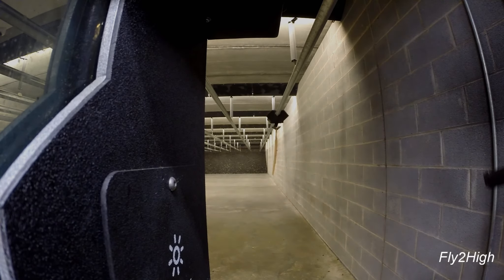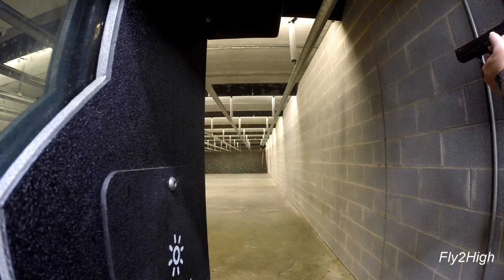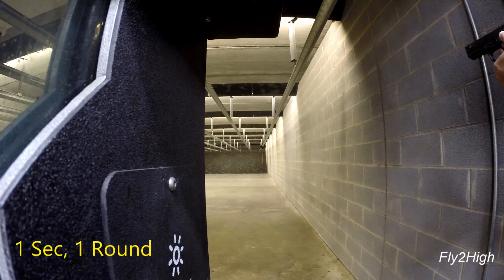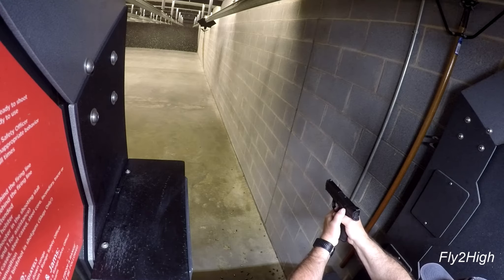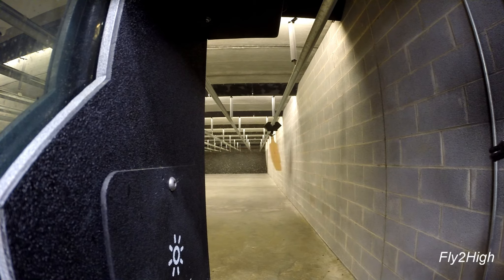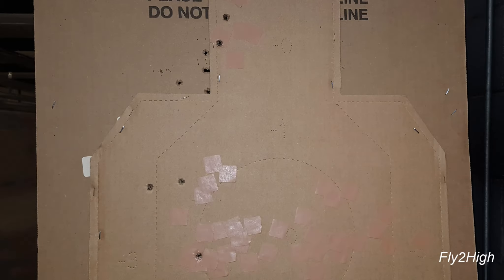Let's raise the stakes a little. I've changed the program to run the target out to 60 feet instead of 30 for the first three shots — center of mass — then to 20 feet for two headshots. All rounds are accounted for, but definitely favoring the left.